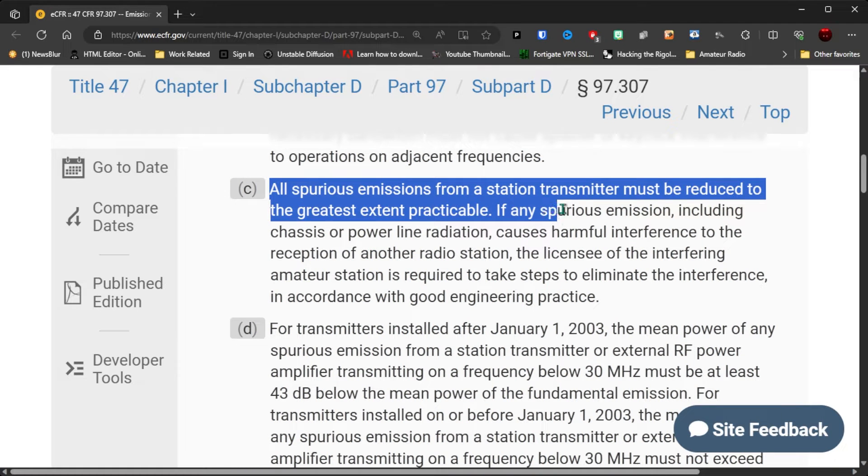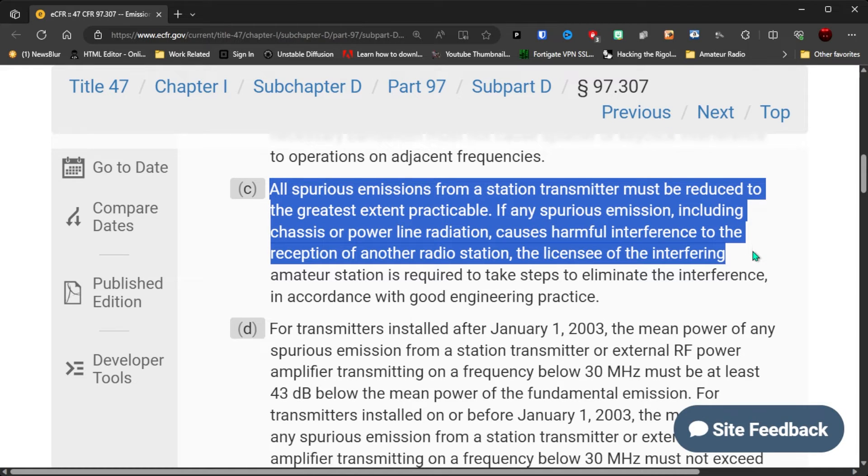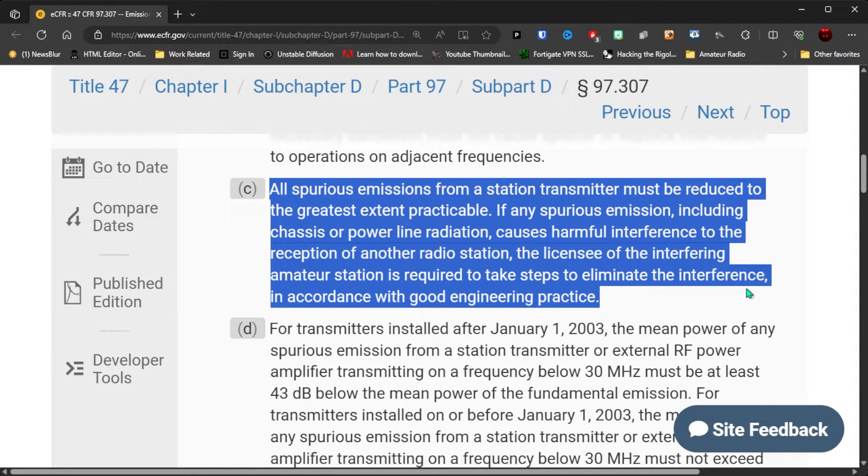Part C states: all spurious emissions from a station transmitter must be reduced to the greatest extent practicable. If any spurious emission, including chassis or power line radiation, causes harmful interference to the reception of another radio station, the licensee — you — of the interfering amateur radio station is required to take steps to eliminate the interference in accordance with good engineering practice. From a practical standpoint, you can't use that radio.